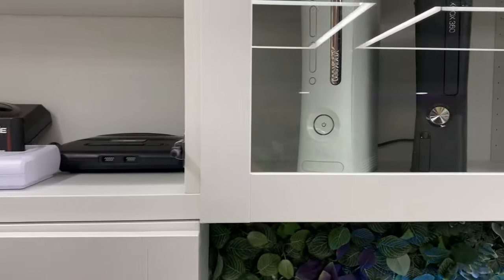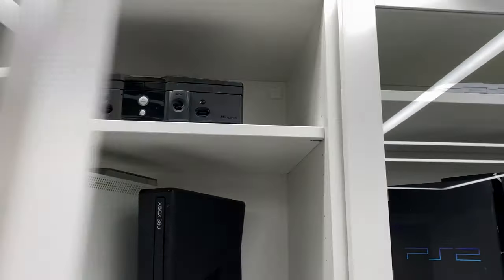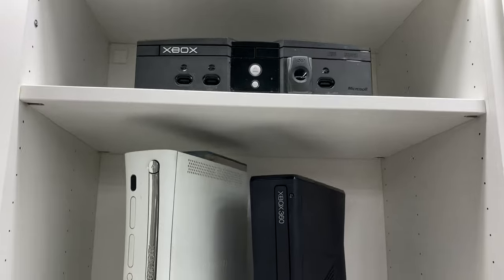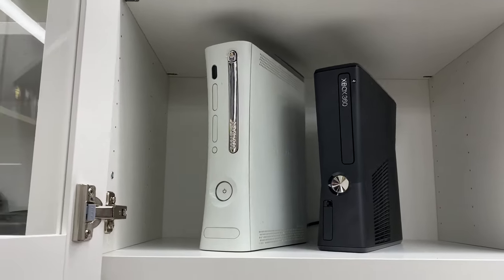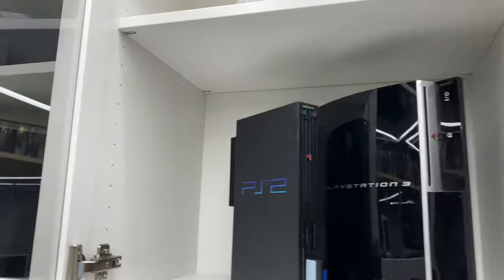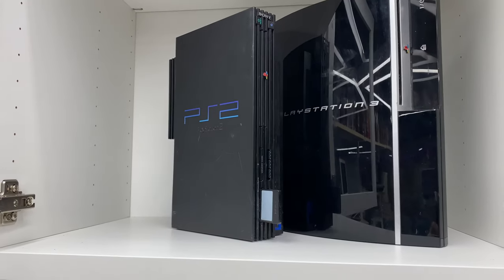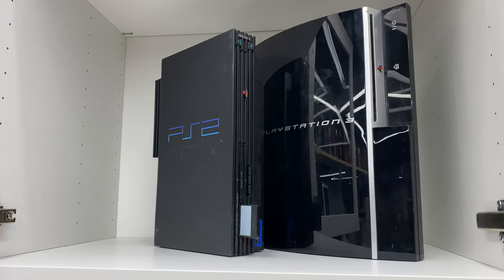Over here we've got my Xbox cabinet — that is the original Xbox, which I actually bought on launch day. And then below that are two Xbox 360s, both in black and in white. And next to that we've got PlayStations — I've got the PS1 at the very top, and then below that the PS2 that I got at Goodwill for $2, and then PlayStation 3.